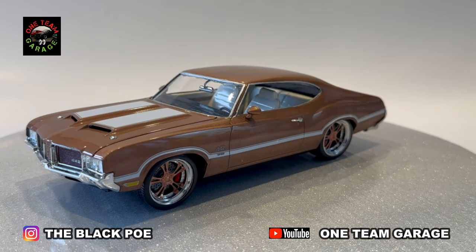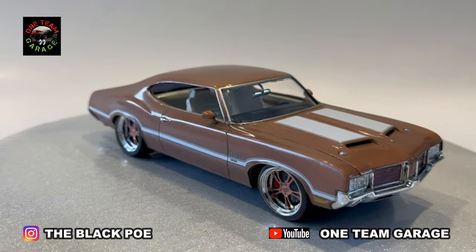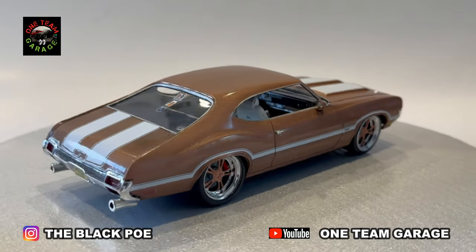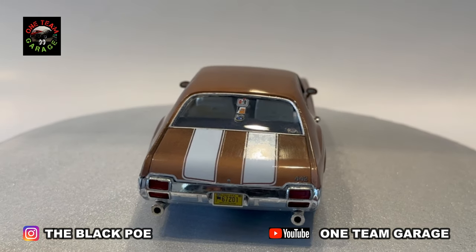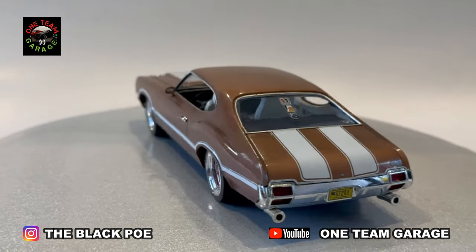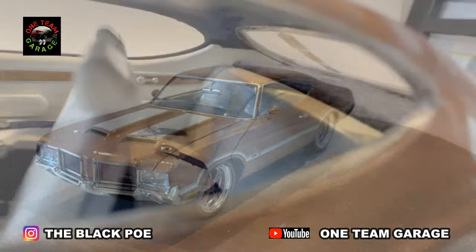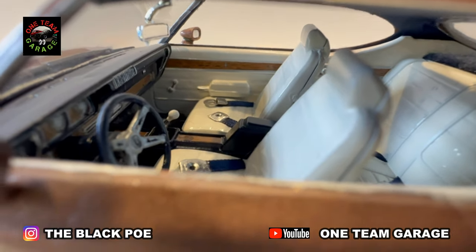We're finally done with the '71 Olds 442 — the first Olds built on the channel. Definitely got a lot more Oldsmobile coming. One of my favorite cars — I wish they were still in business. Building the Cutlass, I refused to quit. Never believed in giving up. Always finish the build — just finish the build. That's what I kept repeating in my head running into all these problems. Finish it strong, give it the best you got — and I turned out a fantastic product.